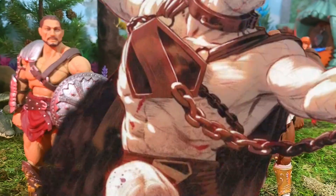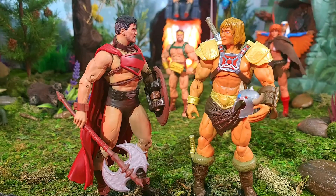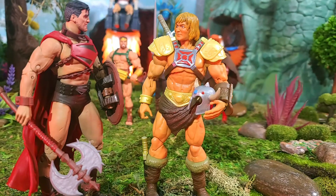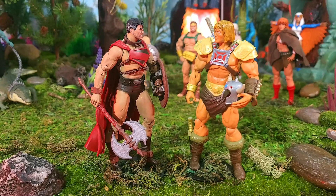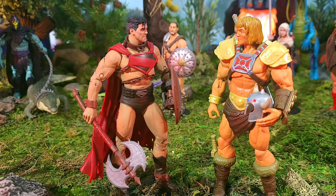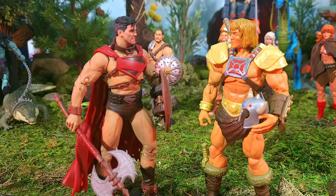Here is our Superman beside none other than Masterverse New Eternia He-Man. They look good together. I'm going to be doing some painting on this Masterverse New Eternia He-Man on those shoulder pad armor things, as well as the belt, to give it a little more gold touch and maybe a wash. He does have a little bit of a toyish look next to this Superman, but I still think they fit in good together and they certainly measure up well in size. Superman and He-Man meet!